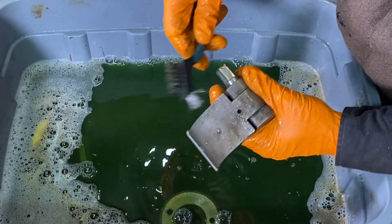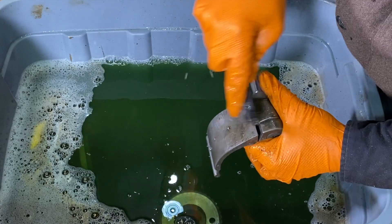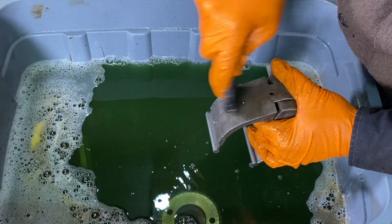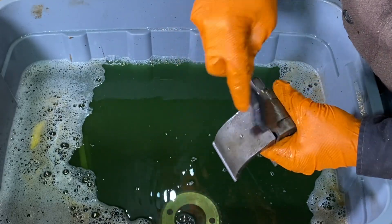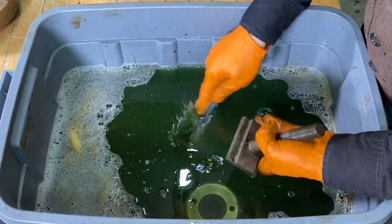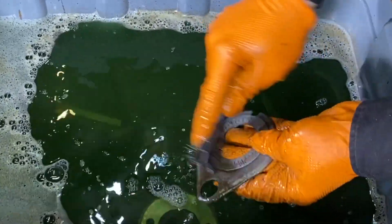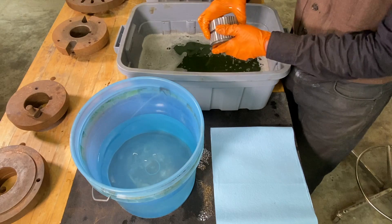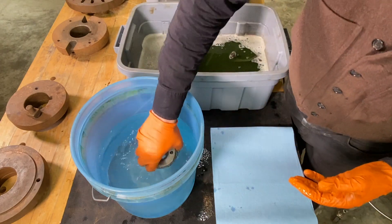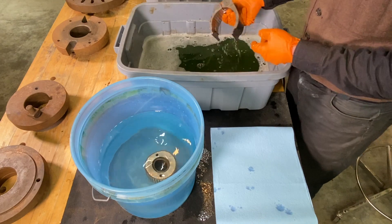I'm going to get in there and do a little dental work. Irby wants to be a dentist! I'm just going to rinse these parts off in a little water and clean off some of that Simple Green.